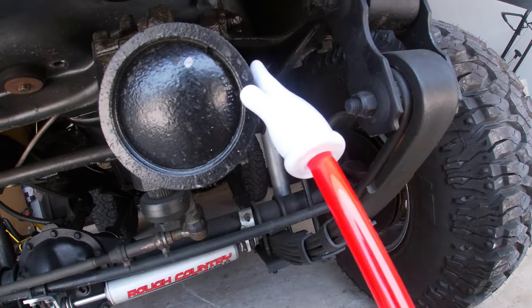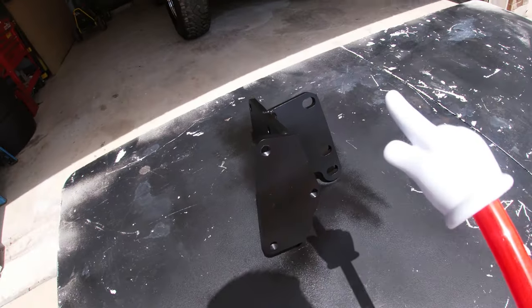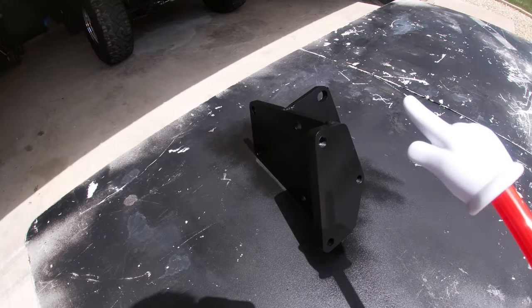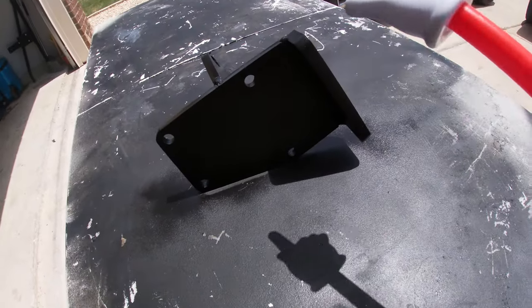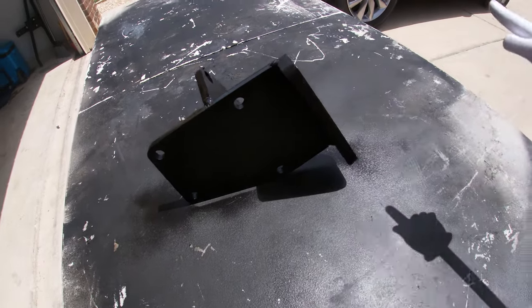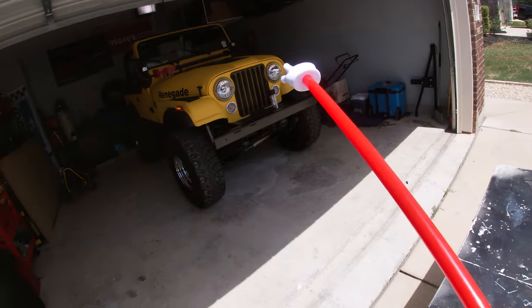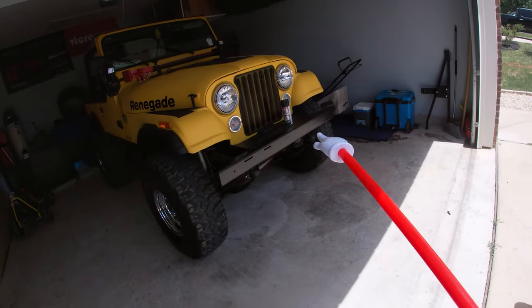Here we have the More Off-Road steering box bracket. This thing is super heavy duty — everything's been manufactured so the bolts all line up. There's only one bolt you need to drill out, and I'm pretty sure it's this one right here. We'll get to that once we take off the stock steering box with the stock brackets. One last thing to note: this bracket either comes zinc coated or bare metal. I opted for bare metal because I was going to paint it black anyway, since everything underneath my Jeep is black.